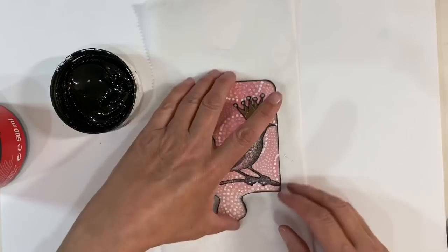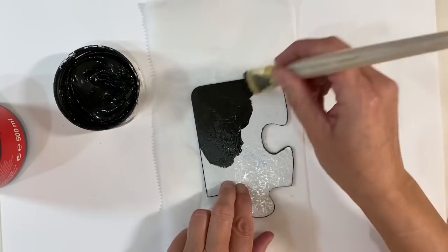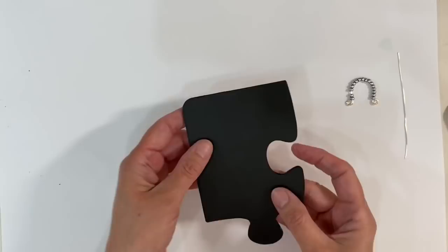I want to add some kind of a dangle to keep it in keeping with this one. The bird and the crown are glued down now. Before I do anything else I just want to apply some black gesso to the back to tidy it up. Black gesso is really matte and dries incredibly quickly. This might take two coats — I'm going all over the back and giving it a quick zap with the heat tool. The gesso's dry, so that's neatened up the back of the jigsaw piece.